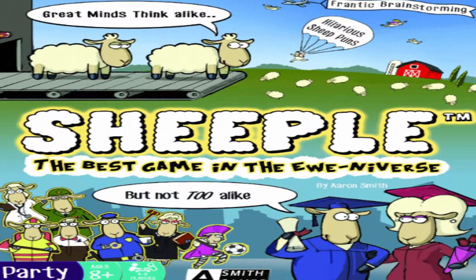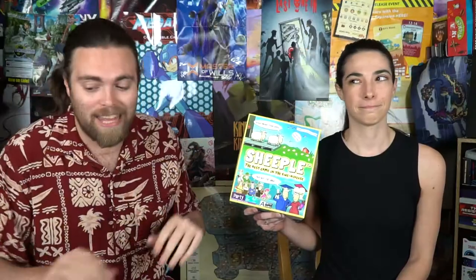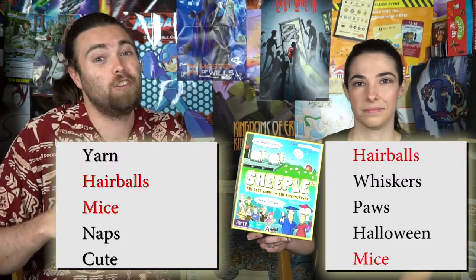Ages eight and up. In Sheeple, it's a party game where players are playing individually but have to think alike. Based on topics presented throughout the game, each player in turn order selects a card and a topic, then they're given a certain amount of time — flipping this timer — to write down whatever comes to mind. After the timer is up, players compare answers.